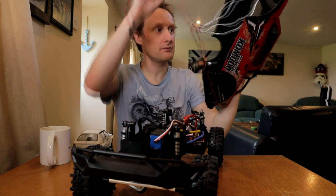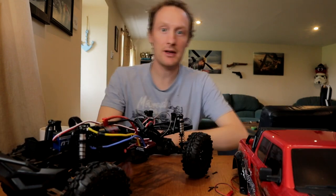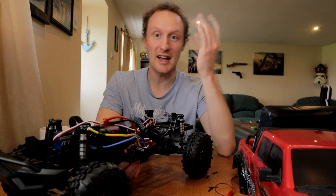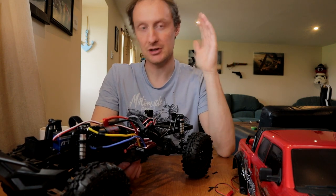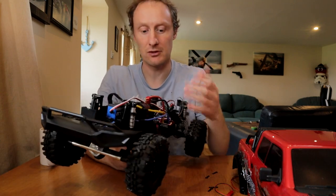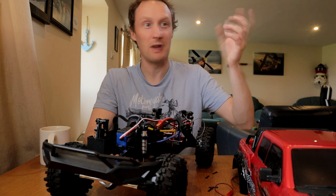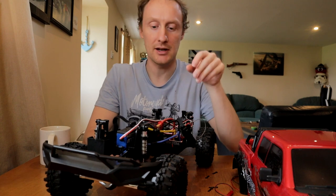I haven't wired up everything yet. Some changes happened. That nice little Yeah Racing Hack Moto version 2 motor I had in it — it's a lovely little motor, but it's timed. It's got timing advancement in one direction, which turned out to be the wrong direction for this chassis. So although it was spinning so much faster in reverse than forward, and you can swap around the transmitter and reverse the motor wires, because the timing — I think it was maybe anti-clockwise from the pinion side — it'll always be spinning faster that way.